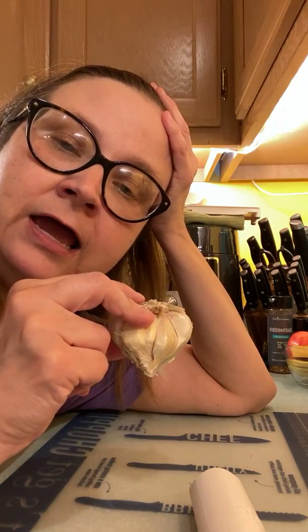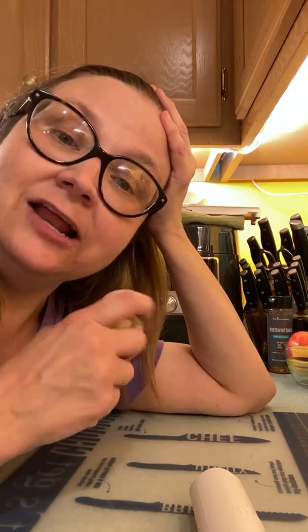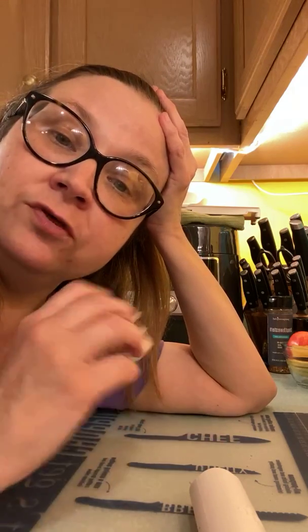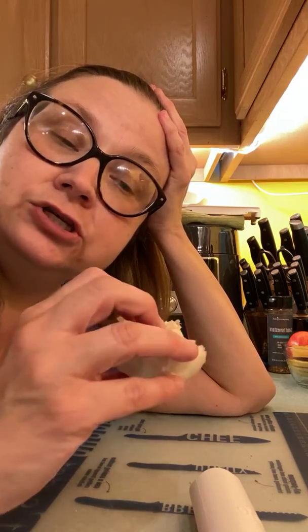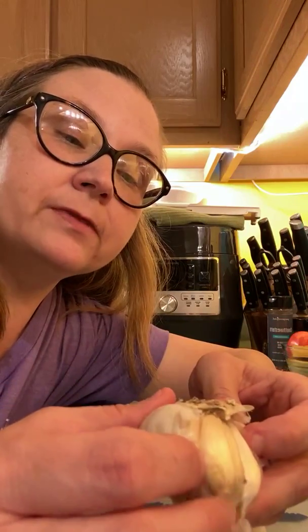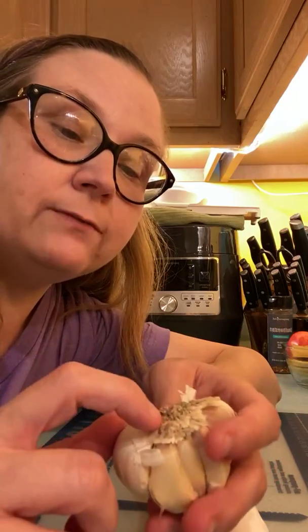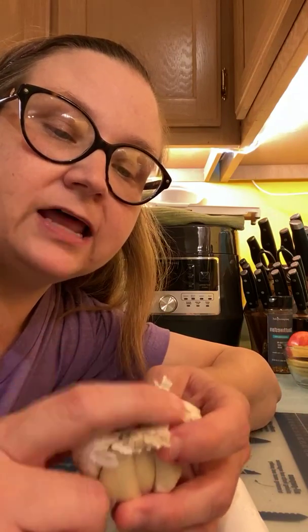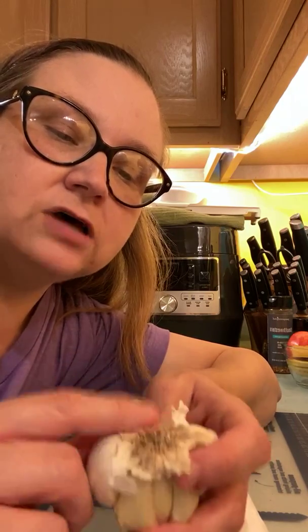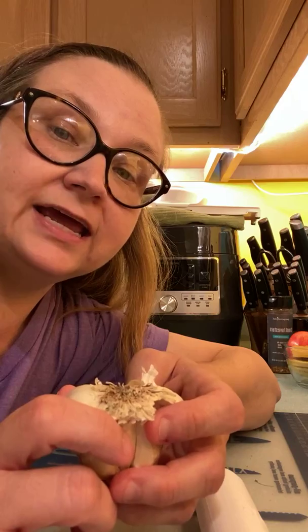When I became an adult and started doing the adulty things and cooking for my family, I thought that when a recipe called for a clove of garlic — but I learned, and hopefully if some of you think the same thing, now I've taught you: this is a bulb or a head of garlic. Also, I found out that if you look to see if this has got a flat little top on it, you can tell it was grown here in the U.S., and if it has a lot of gnarliness to the top, it was grown in another country.